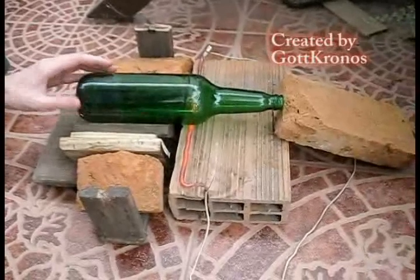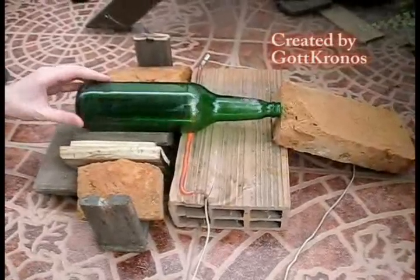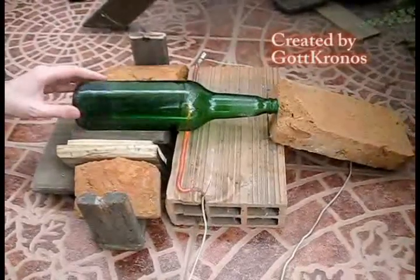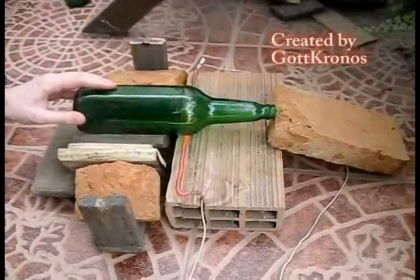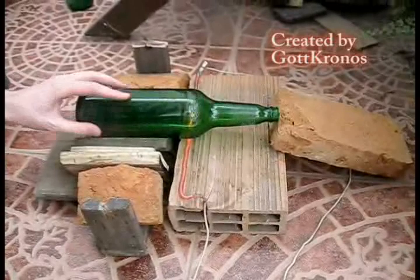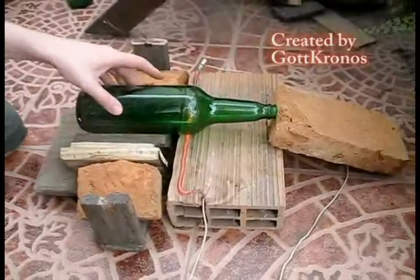Children, don't try without adult supervision. If you want to see how to make wire for electric resistance, or how to sand a glass bottle, see the video description. Visit my channel or check the links at the end of this video.